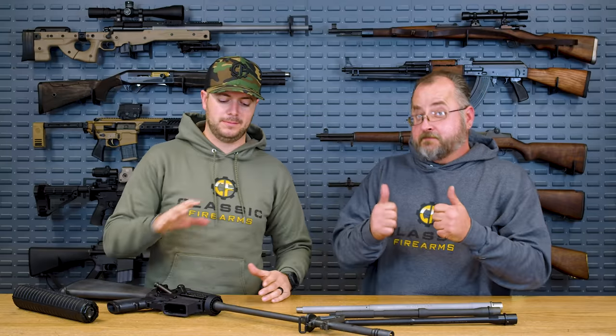Welcome back, everybody. Clint here today. Matt, what's up? We're with Classic Firearms, and today we're here to talk about something that you guys keep asking us about — barrel profiles. A lot of you out there are building your rifles for the first time, building your ARs, and a lot of you have questions about what barrel profile to go with.